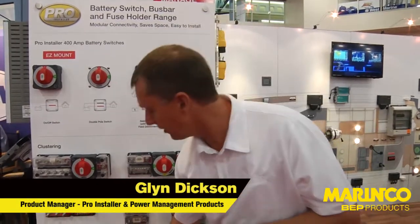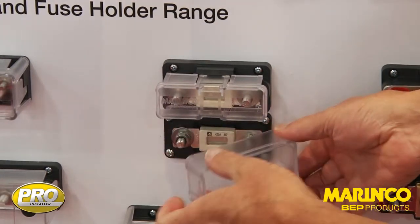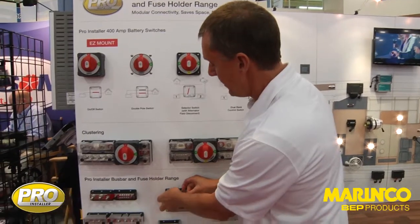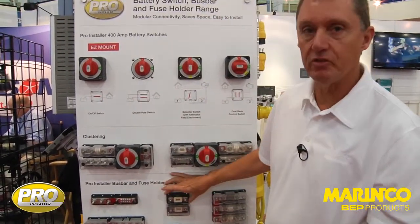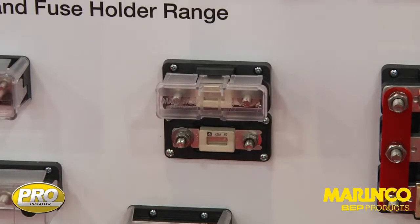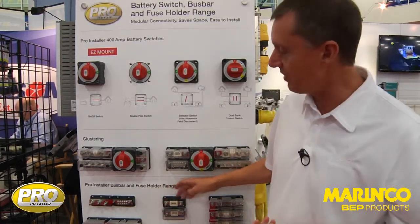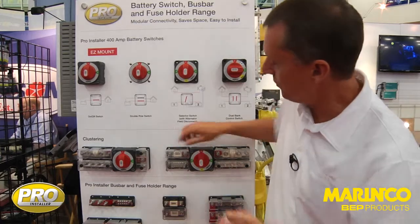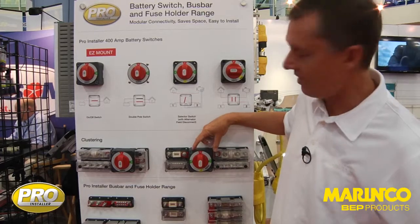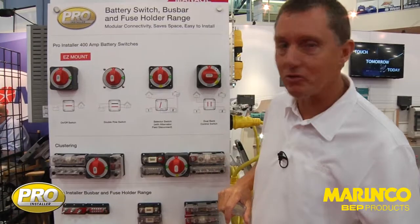Other products in this range include fuse holders — for ANL fuses and also for Class T. Here we have a small ANL fuse holder with the ANL fuse sitting here. This is a very cost-effective means of giving you high amperage fusing. Very compact, cables come in. We've got the Pro Installer with the same interconnection height, so you can see we've used the same product up in the cluster here, clustered into our easy mount switch. You mix and match all of your products like Lego blocks — this is what Pro Installer is all about.